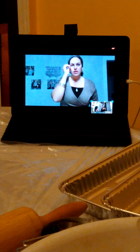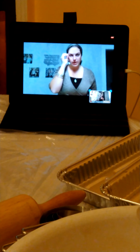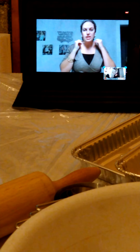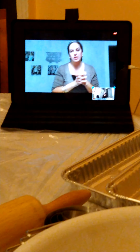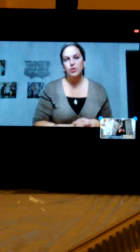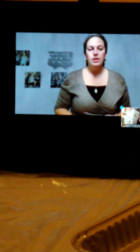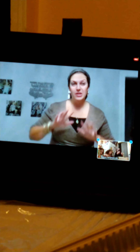Hi guys, make sure to leave a thumbs up on this video, subscribe right now, and hit that notification bell for more videos. Today we're going to be making a Jewish bread called challah. If you like the idea of making it, make sure to like, subscribe, and hit that notification bell — do all three. Okay, let's start.